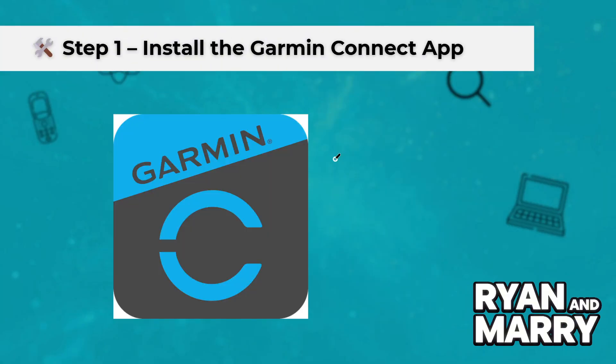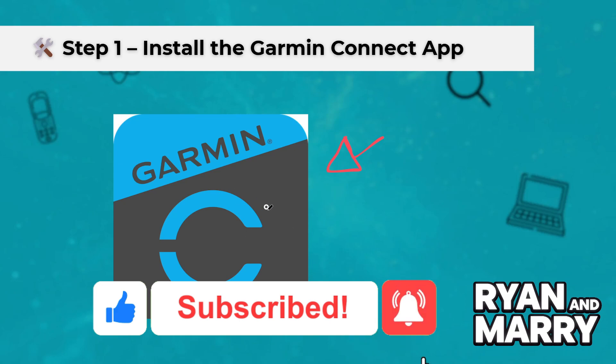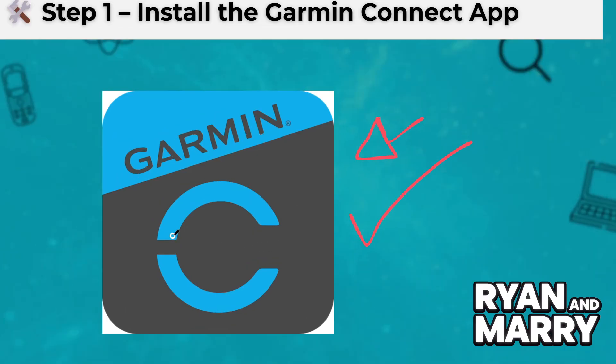Step 1: Install the Garmin Connect app. First, open the App Store on your iPhone, search for Garmin Connect, then download and install the app. This is the official app from Garmin and it's essential for pairing and syncing your watch.